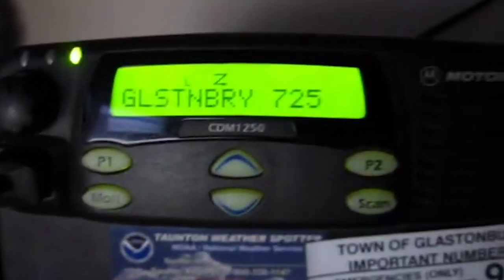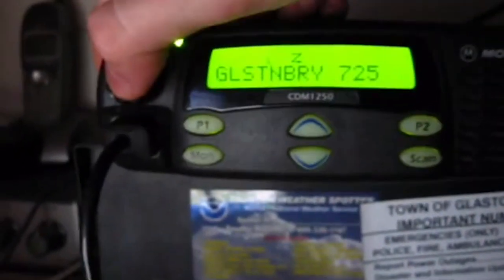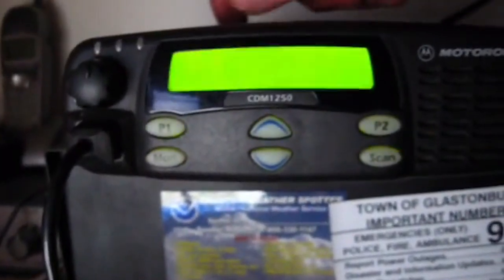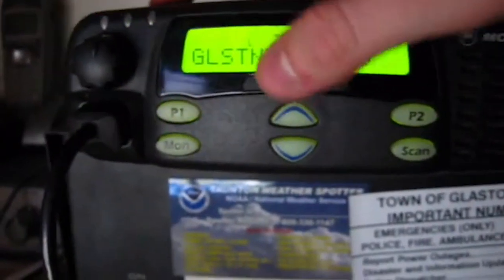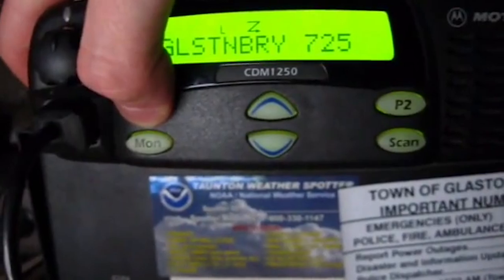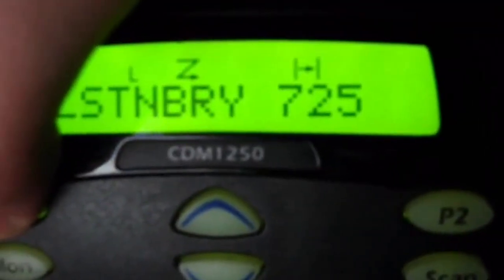Okay, now we'll go over the radio itself. You have on and off — you can actually hit the button in the middle to turn it off and on. Volume is right here. You have program button one; you can hold it down for talk around. A little symbol comes up here — push it again to turn it off. That talk around will bypass the repeater.